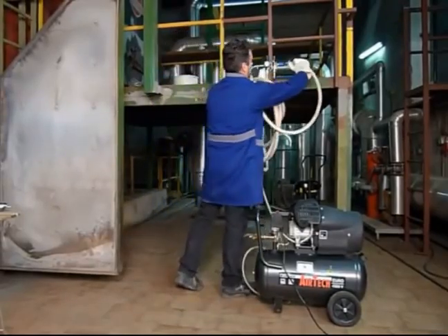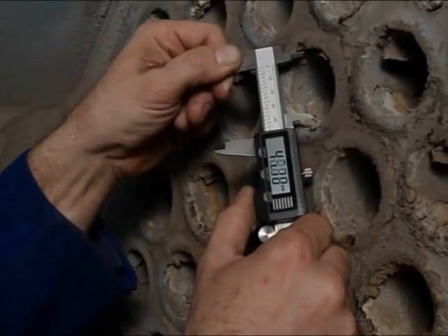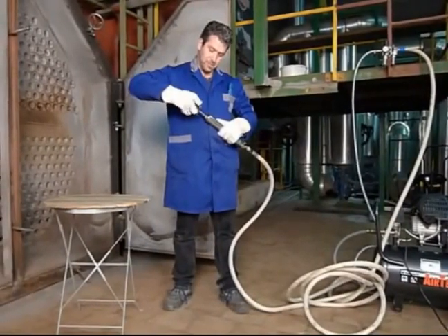The Putsmouse is powered by compressed air and a maintenance unit is included in each kit. With four models and a variety of brush sizes to choose from, the Putsmouse can be used to clean tubes from 34 to 140 millimeters in diameter.